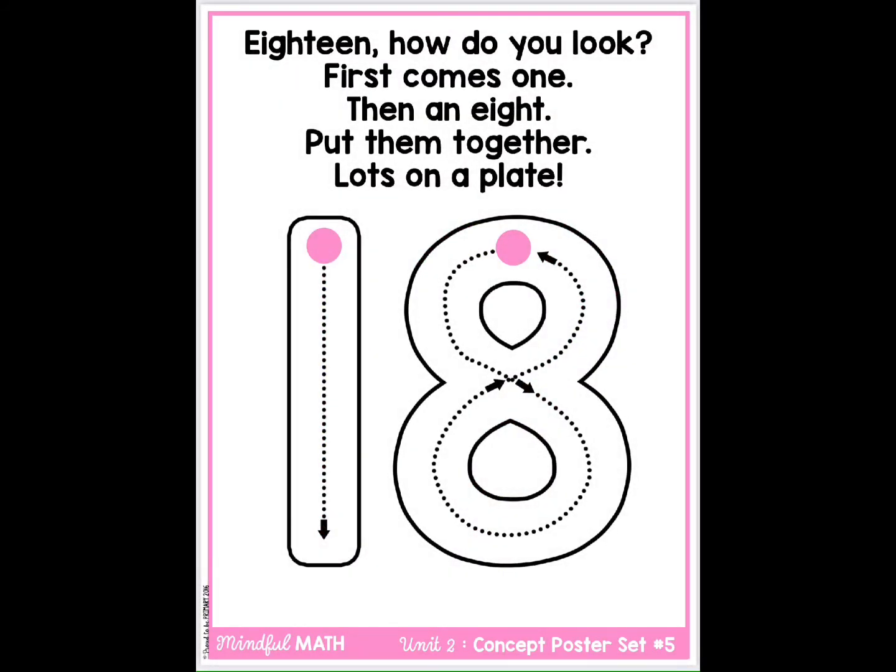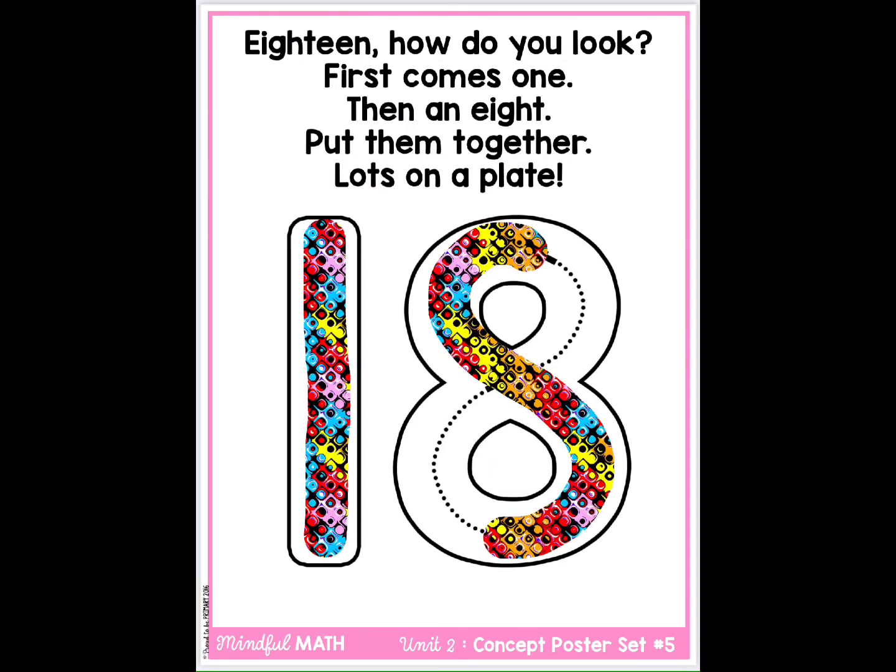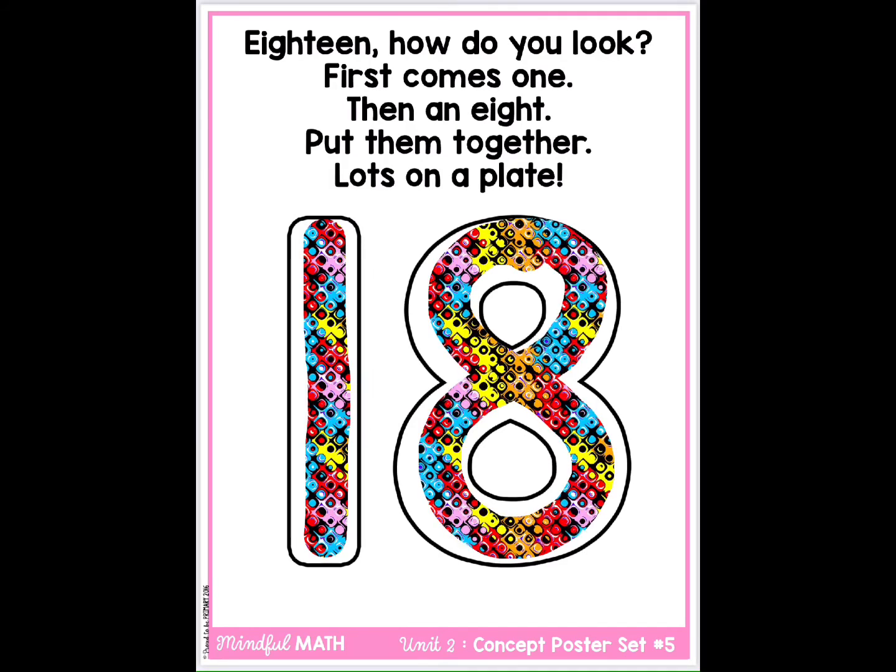18. How do you look? First comes one, then an eight. Put them together, lots on a plate.